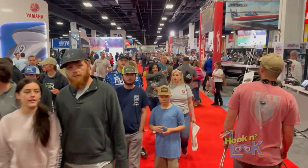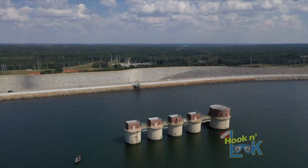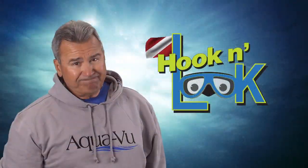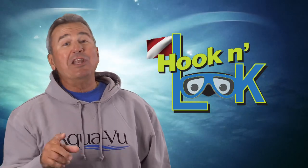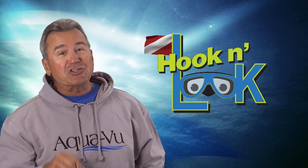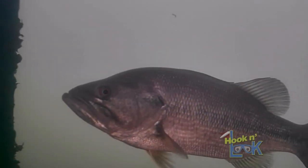Prior to the Bassmaster Classic, I made a brief visit to Columbia, South Carolina and was able to spend a day on the lower end of Lake Murray. Hello everyone, I'm Kim Stricker and welcome to another Hook and Look Splash, a splash of fishing information from an underwater point of view.